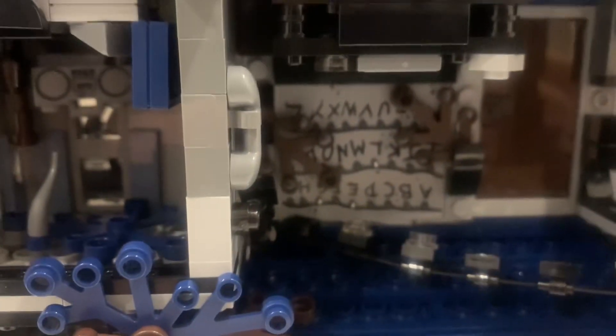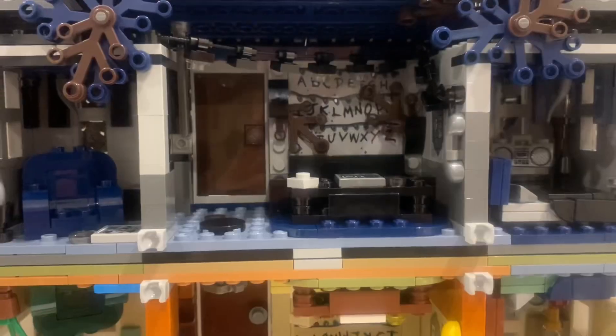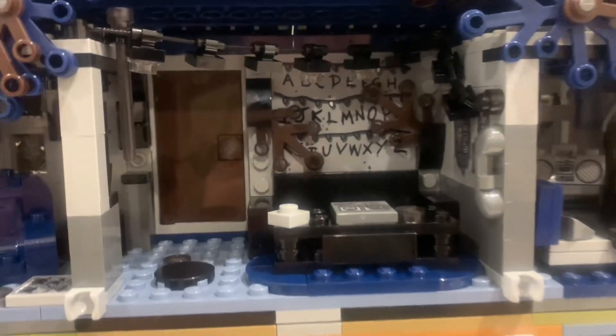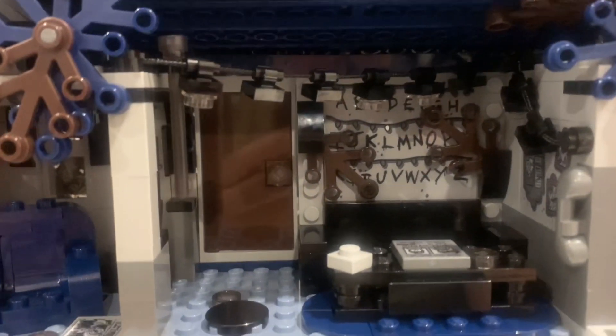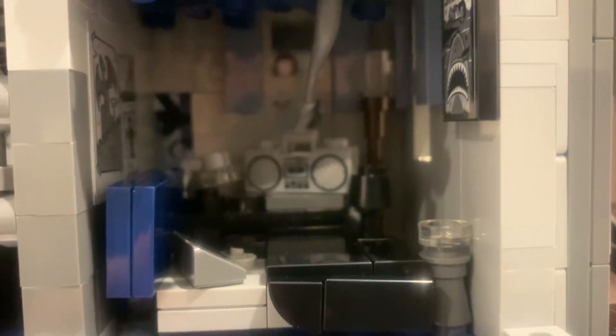The Upside Down side is basically the same layout as the normal house but darker. It has the same lights, the ABC letter wall, a chair, and the Dungeons and Dragons game — all recreated in the Upside Down version. There's also Will's room in there.